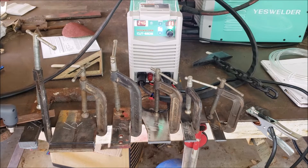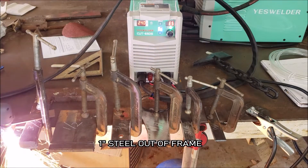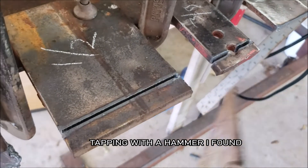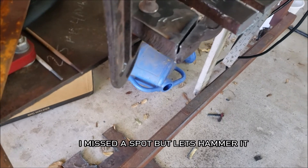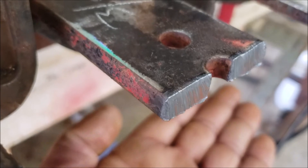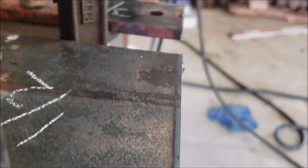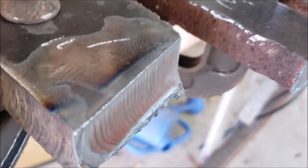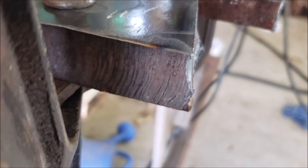We'll try 1 inch out — we're missing a bit here. Here's the 3/8 and half inch — you can get really good cuts using a guide like I did right there.